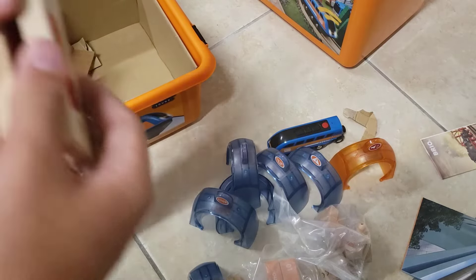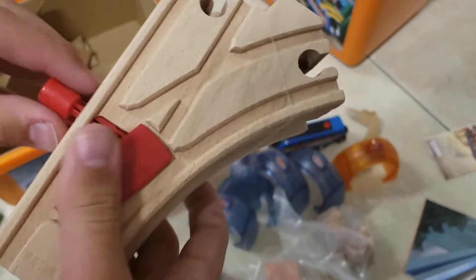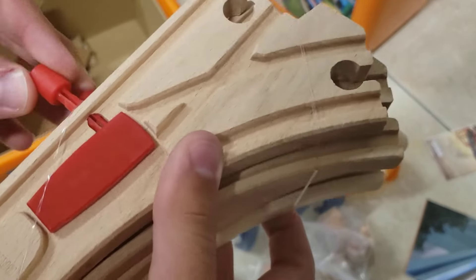And also in here we have not one, not two, not three, not four, but five mechanical switches — exactly like those found in the travel switching set.